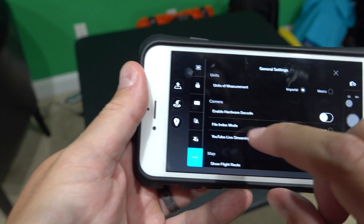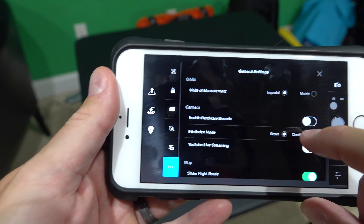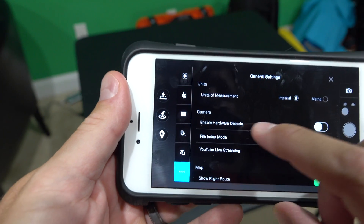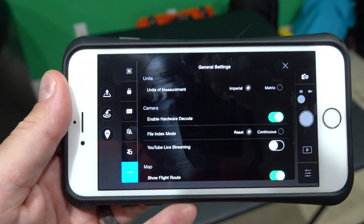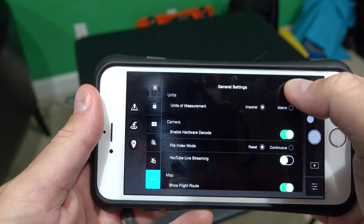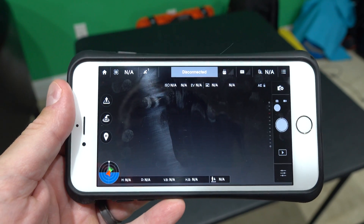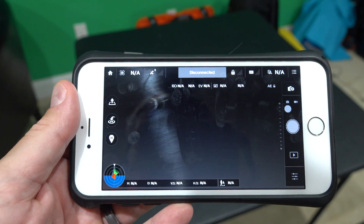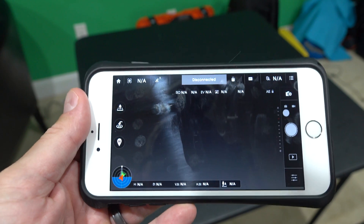There's a series of options. The one you want is camera, and right here where it says 'Enable Hardware Decode' — it's off now because it's white. When I push it, it turns green. Now you can exit out of that. That's enabled hardware decoding, and this may not work with every device, but I know it works — obviously it works with the iPhone 6 Plus that I'm using here.